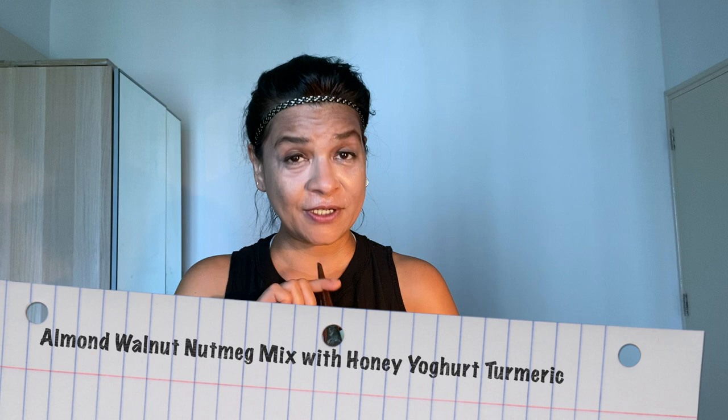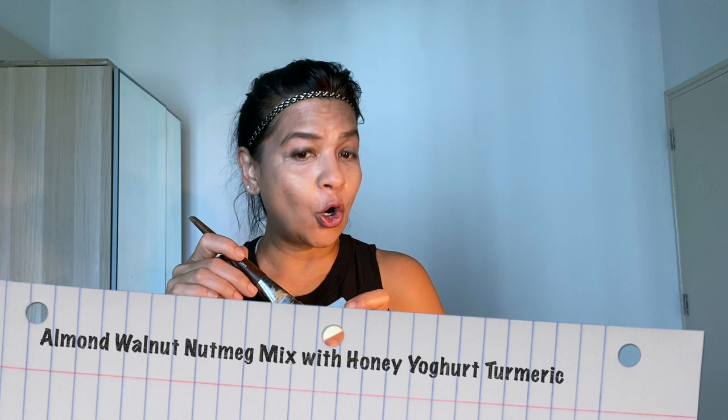So in this little pot of mine, I have all of the three — turmeric, yogurt, honey — a little bit, and walnut powder, almond powder, and nutmeg. A pinch of all of them. I'm going to mix this and put them on my face.